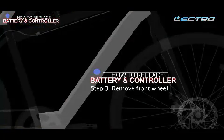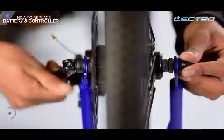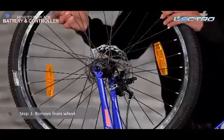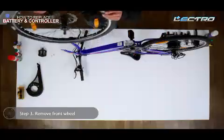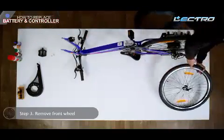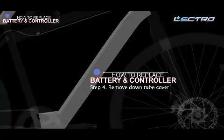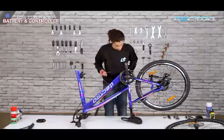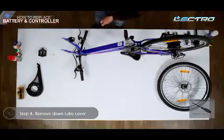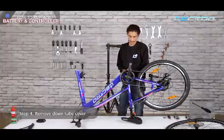Step 3: Remove the front wheel. Loosen the quick release to release the front wheel from the fork. Step 4: Remove the down tube cover with the help of a screwdriver. You need to loosen two screws to open the tube cover.